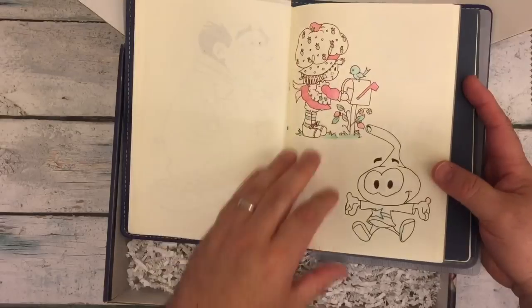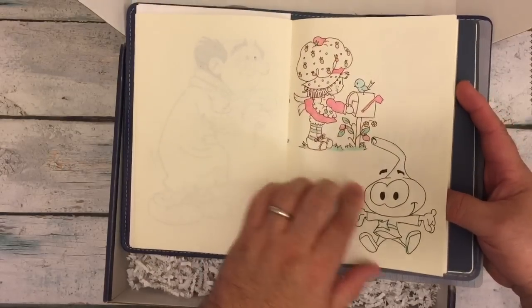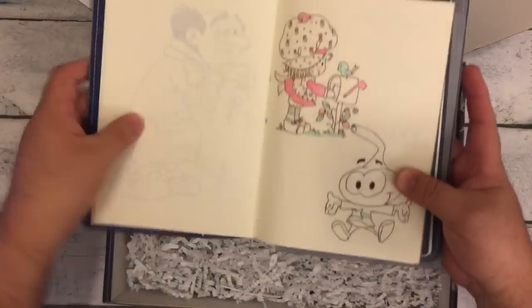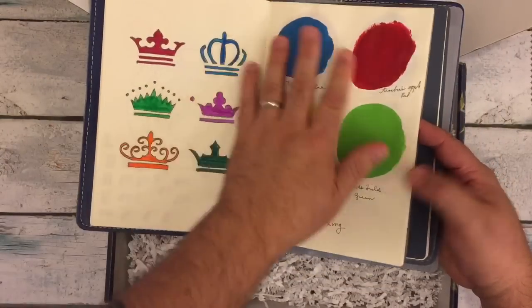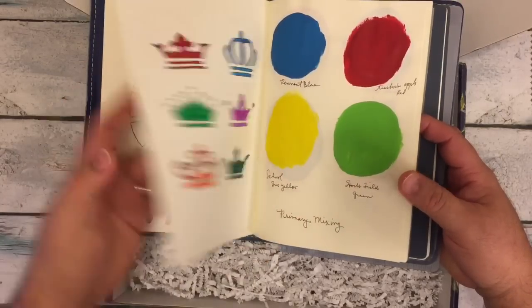I've been practicing my drawing. I really love that strawberry shortcake — she turned out really well. Let me bring her a little closer so you can see her. I tried to draw Mickey. And there was another one that I did too. And I just have swatches of different paints and some stencils.